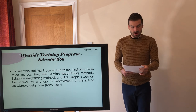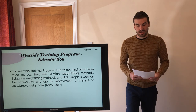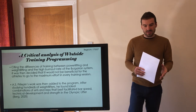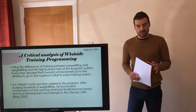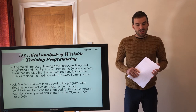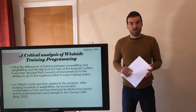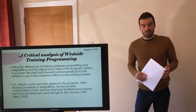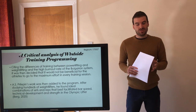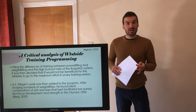A.S. Prilepin's work was on the Olympic lifts, defined as the snatch, clean and jerk. Comparing the differences between powerlifting and weightlifting training, and the high burnout rates of the Bulgarian system, it was decided that it would not be beneficial for athletes to go to maximum effort in every training session. Prilepin's work was then added to the program. After studying hundreds of weightlifters, he found ideal combinations of sets and reps that best facilitated bar speed, technical development, and strength in the Olympic lifter.